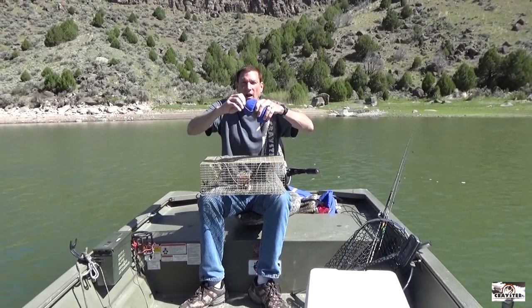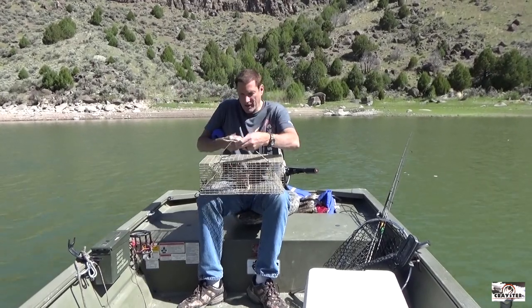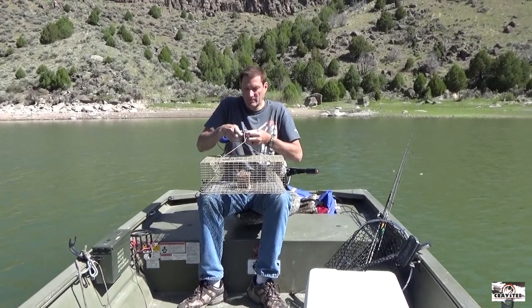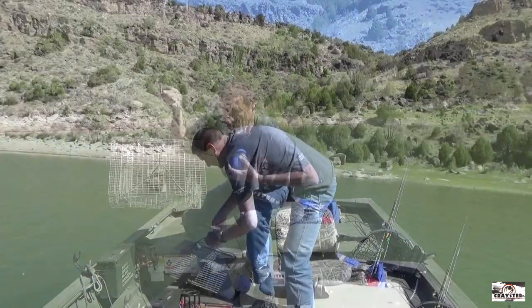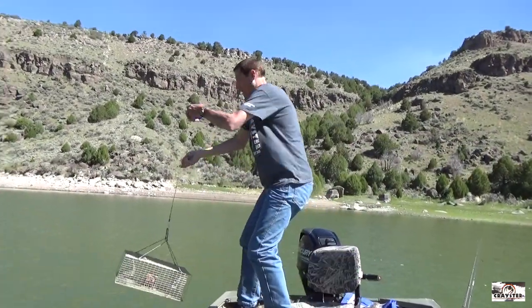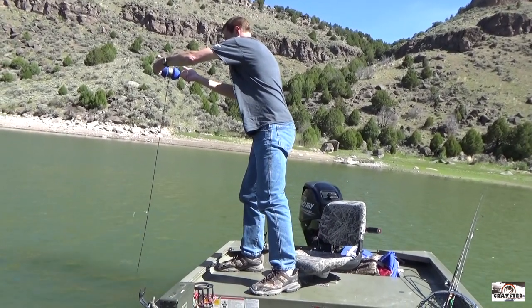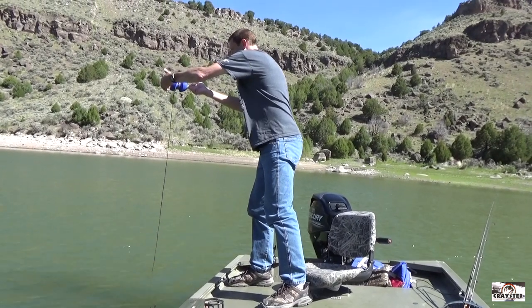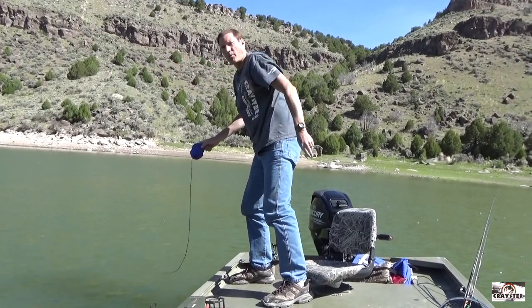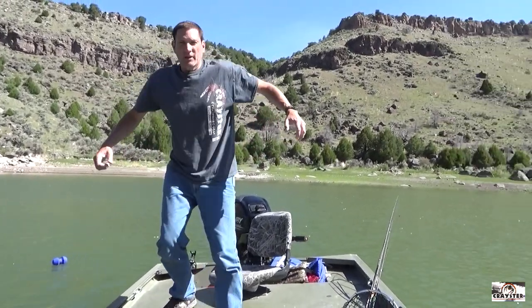Check out this new reel buoy — you just pull it out, you clip it on your lake trap. Super convenient so your lines don't get tangled up. Let it unspool itself, traps hit the bottom, it's okay to release. We're gonna come back in about an hour and show you the crawfish we catch out of that and how we wind it back up.